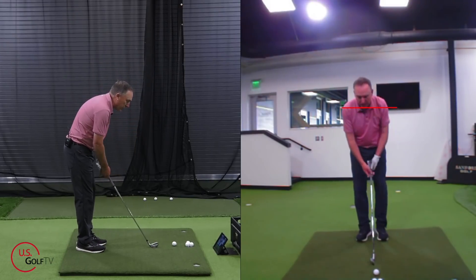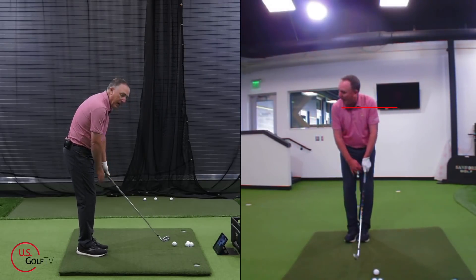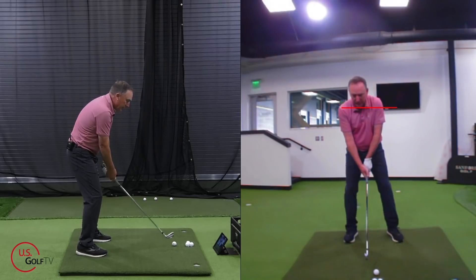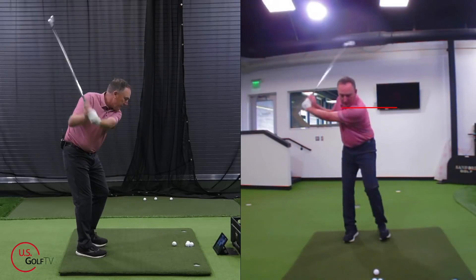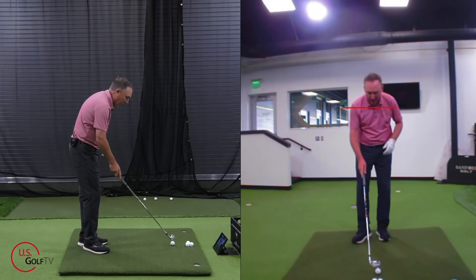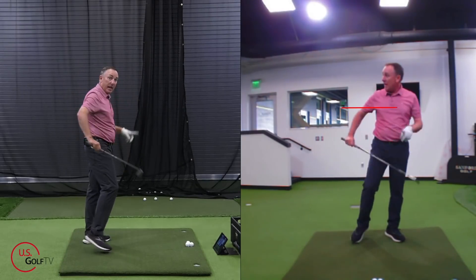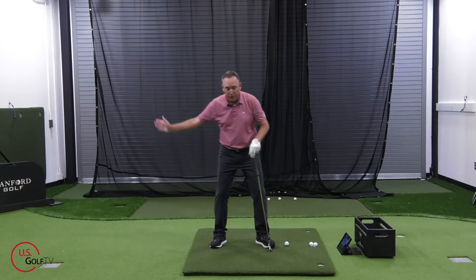Here's how it works: you're going to set up in your regular stance, and then bring your lead foot back to your trail foot. Swing it up, get those hands above that red line, and then step forward — boom. I'll do a three-setter: set up, bring it back, then step into it. I can feel my momentum and the weight moving forward. Now I'm going to hit a shot and feel that movement — going forward, boom. That was solid. Anytime we're delivering energy forward, that's going to help us get more club head speed.